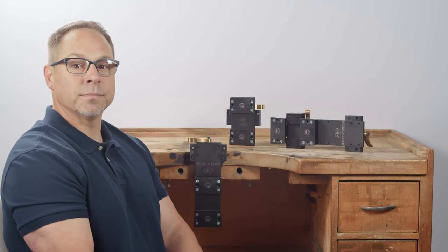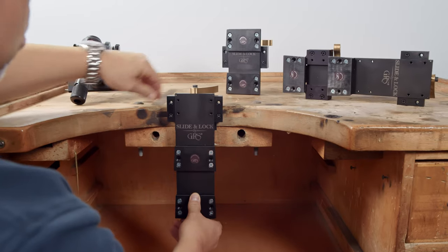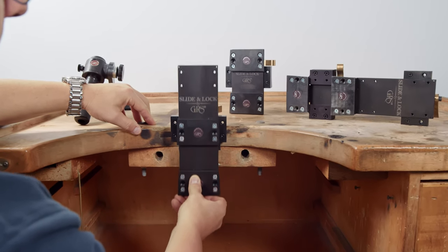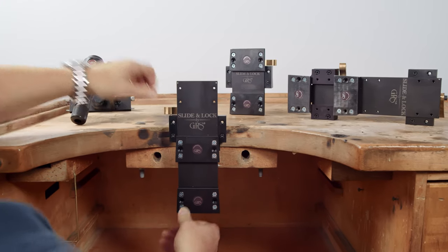Let me show you how to use them. The slide and lock is very simple — it's one lever. Open it, slide up and down to the height you'd like, pull the lever, and lock it in place.